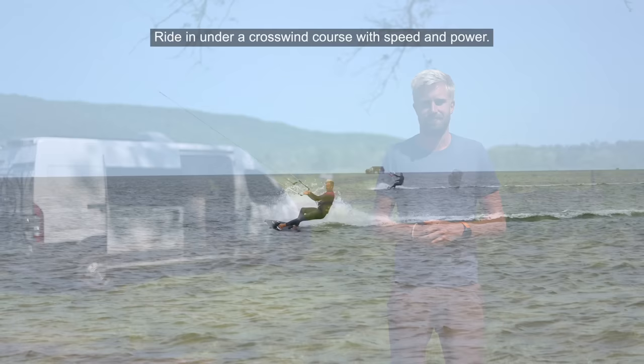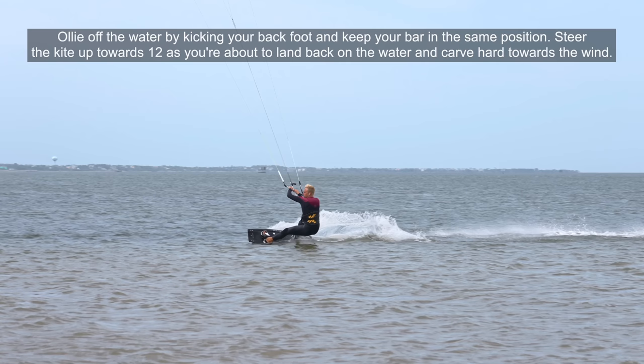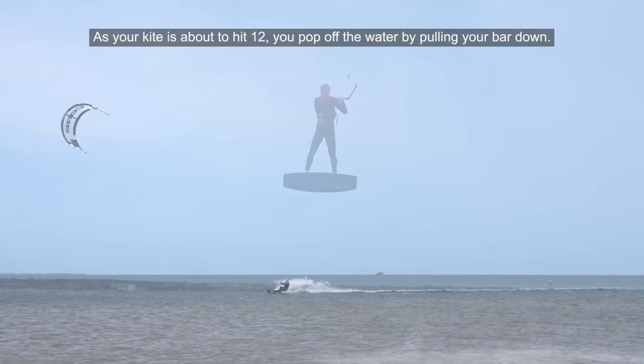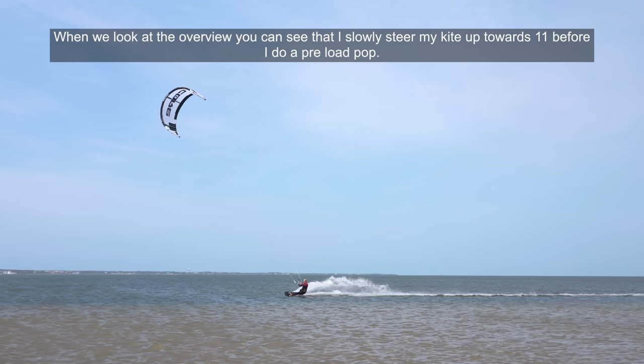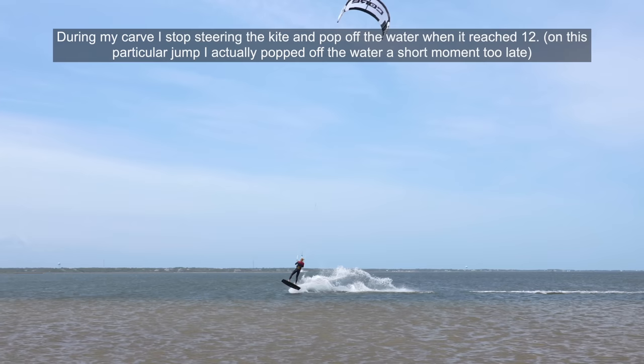Timing is key when doing the preload pop. Ride in under a crosswind course with speed and power. Ollie off the water by kicking your back foot and keep your bar in the same position. Steer the kite up towards 12 as you're about to land back on the water and carve hard towards the wind. As your kite is about to hit 12 you pop off the water by pulling your bar down. Looking at the overview you can see that I slowly steer my kite up towards 11 before I do the preload pop, then give a big steering input towards 12 when I've passed the apex of my pop and prepare to carve hard towards the wind.